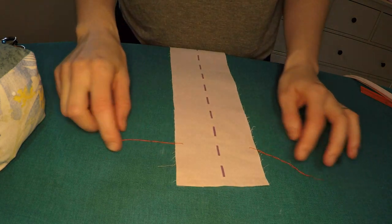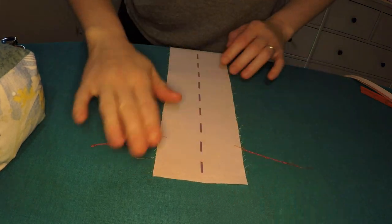Hello friends! When last we met, I was sewing the collar onto the bodice of this dress very incorrectly. It'll be fixed shortly, but first, let's attach the contrasting center front panel.